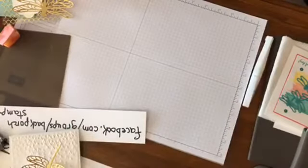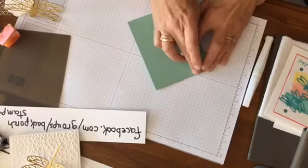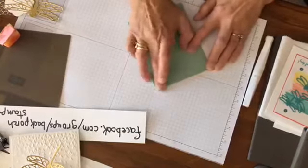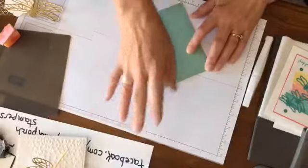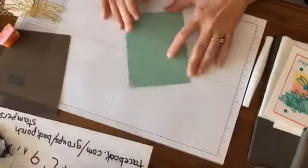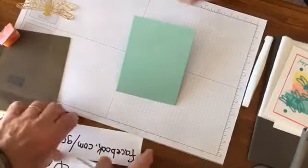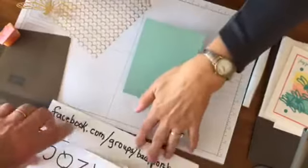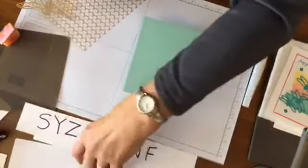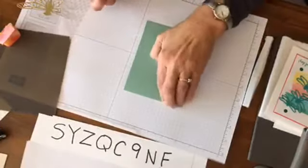We're going to do another card. Tim says he gets very little sympathy from Karen, which is true. You guys are spoiling him — everyone writes these lovely comments to him, and Karen reads them to him. I'll turn around so I can read the comments when I'm showing cards.